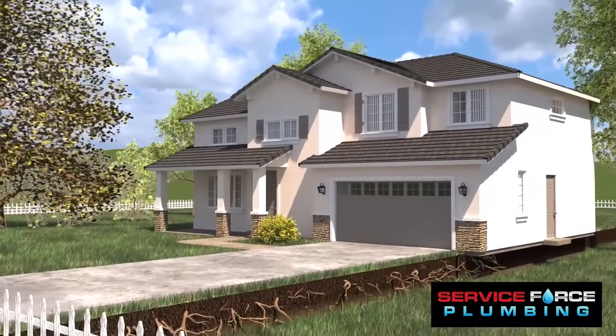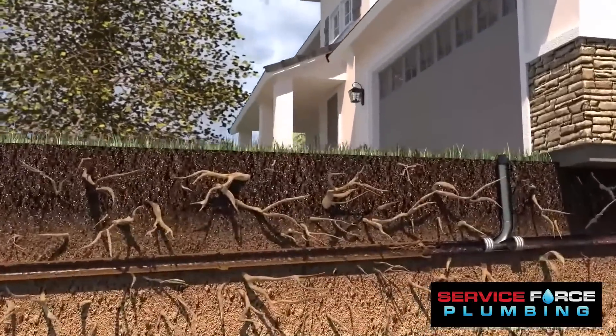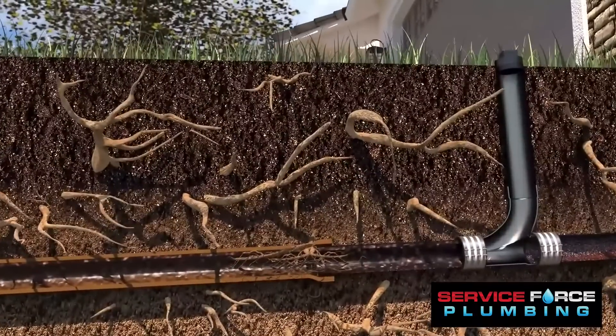The cured-in-place pipelining system using the light-ray UV method allows your sewer line to be fully rehabilitated and back to working condition in less than a day.